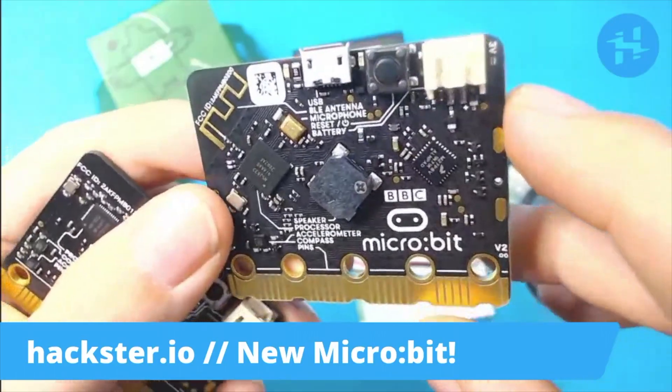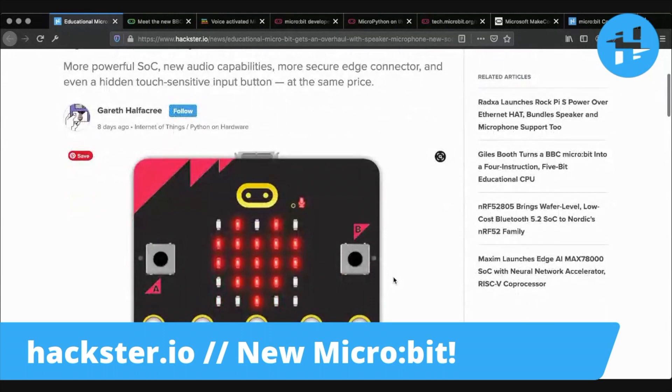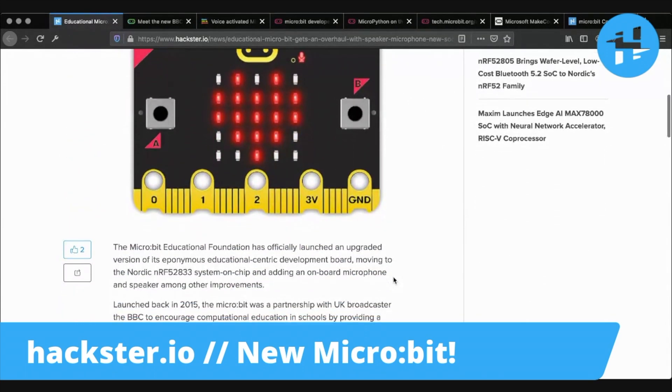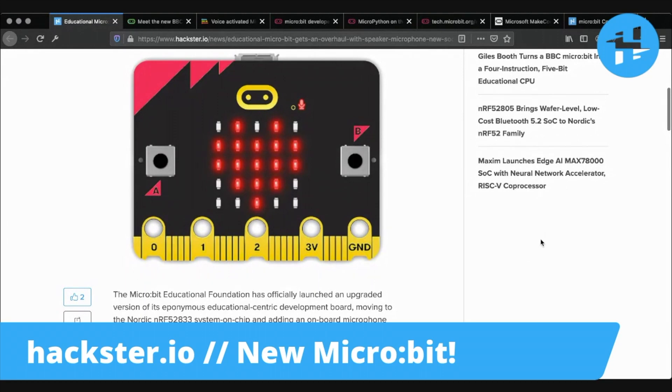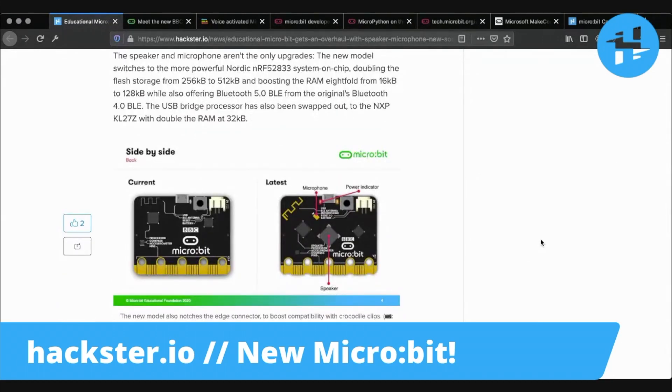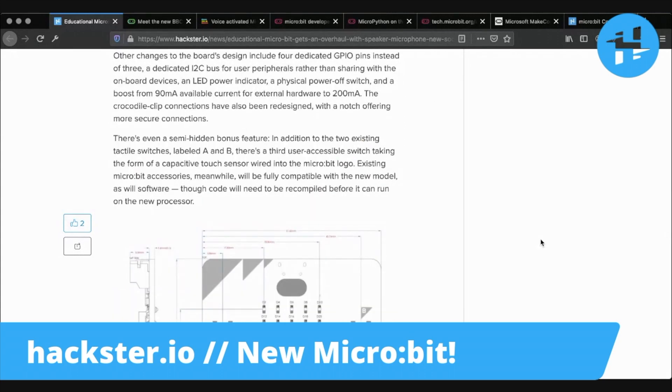Let's take a look at the Hackster article for some more details. Gareth notes that there's also a more powerful SoC in here. The less visible upgrades include more memory — there's a light-up microphone icon next to a through-hole that permits the MEMS microphone to pick up sound through the front of the board. We've now got 512 kilobytes of flash storage, up from 256, and RAM has gone up from 16 to 128 kilobytes, as well as upgrading the Bluetooth from 4.0 BLE to 5.0 BLE. There's also a USB bridge processor upgrade, and 200 milliamps of available current for external hardware, compared to 90 milliamps previously.